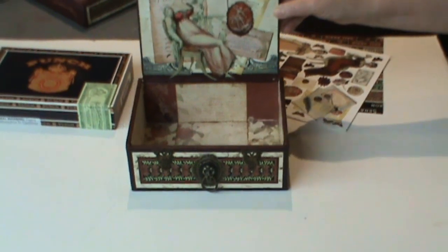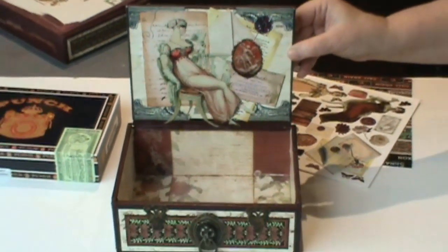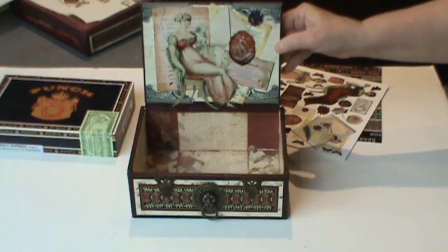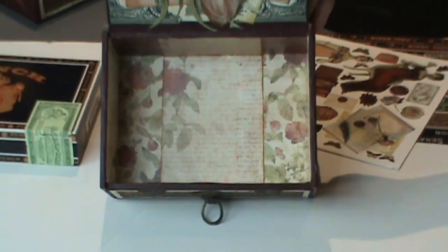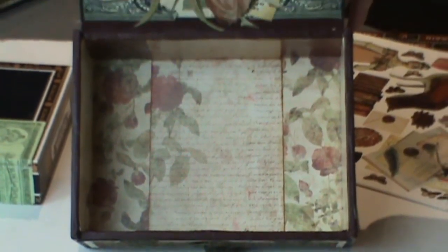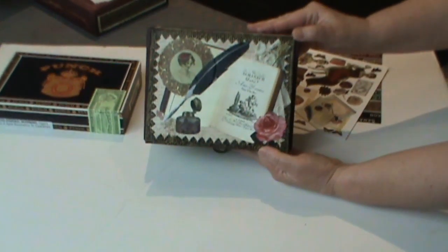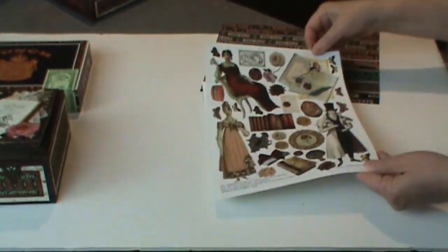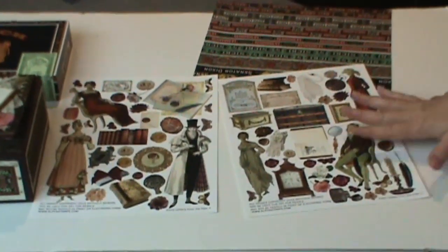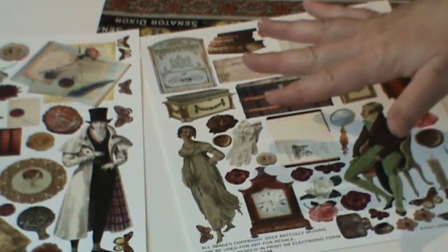Now I've been decorating the very top box, which is pretty simple — it stays just as a regular cigar box. These boxes give you lots of room for images and decoration. The paper I'm using is called Stationaries, which had a really pretty color scheme. The images I'm using are all from my new collage sheets called Letters from the Past — I have two collage sheets plus a digital image set that includes everything on the sheets plus more, about 100 images in all.